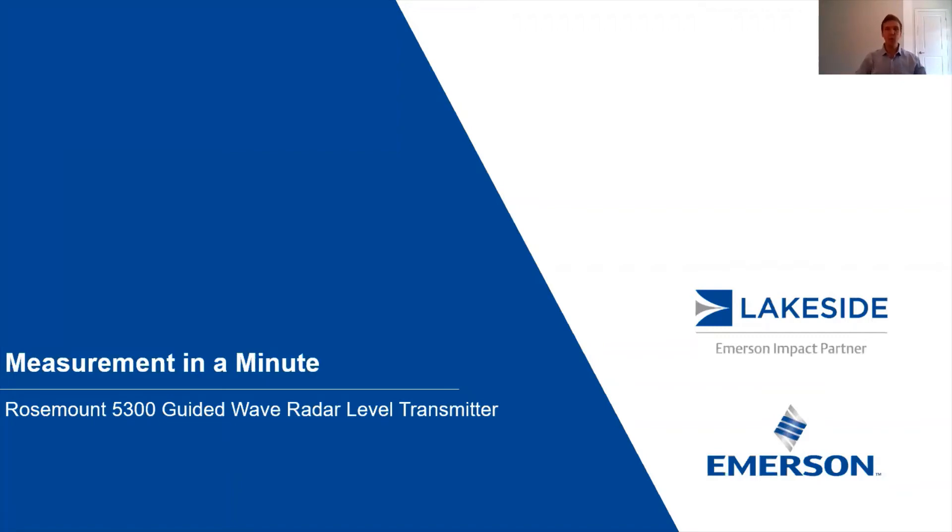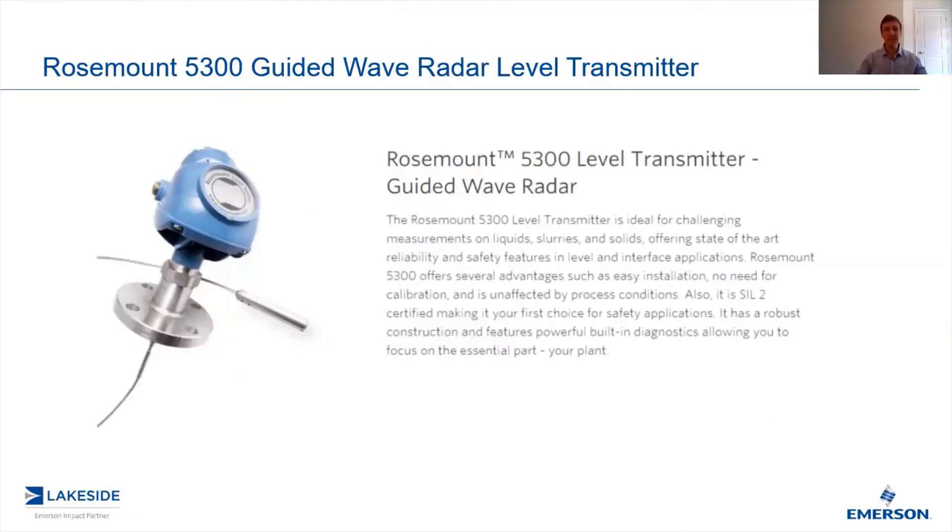Hello LinkedIn! Thank you all for joining me in another episode of Measurement in a Minute. I'm your host Justin Kozak, Technical Sales Specialist at Lakeside Process Controls. In today's video, we're discussing Rosemount's 5300 series of guided wave radar level transmitters.